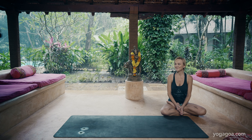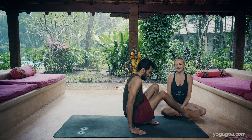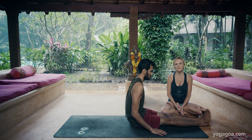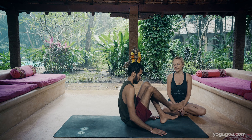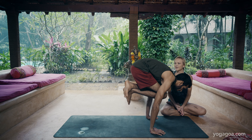Sandeep is going to show us a jump back from Dandasana. Last exhale: take the knees in, feet in, lift up, chin forward, hips up.